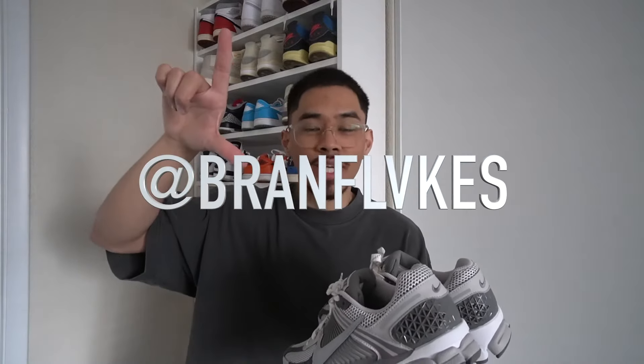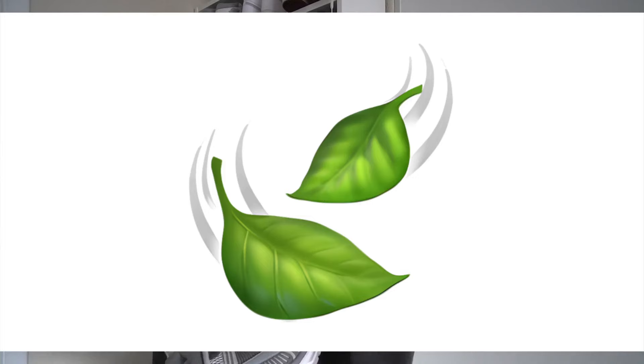Let me know what you guys think about this shoe down below in the comment box — whether you went ahead and copped the pair or you're trying to cop in the near future. Smash the like button, subscribe if you're new here — I really appreciate all the love on the channel. My Instagram and TikTok will be on screen right now. If you stuck to the end of the video, make sure to comment the leaf emoji so I know you watched the whole way through. Catch y'all on the next one!